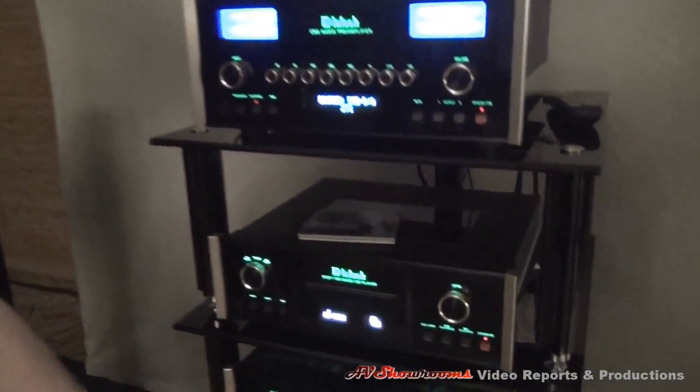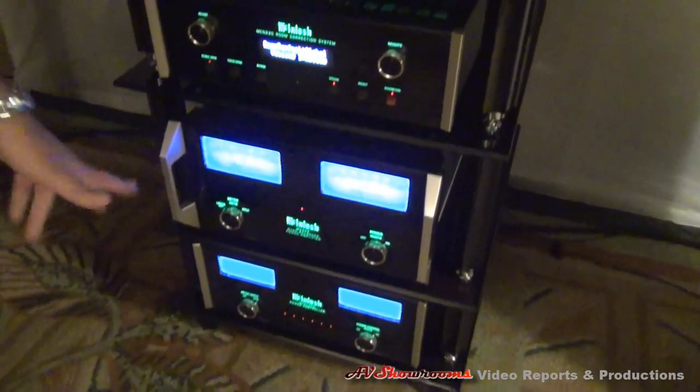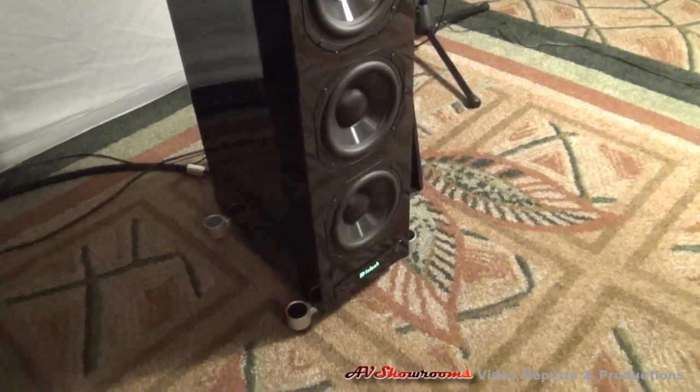This is our room correction device, which we measure the room with to take the peaks out. Our 450-watt amplifier, and the bottom piece tells me how many volts and amps we're using — that's a power conditioner. And this is kind of the star of the show. It's the bigger brother of that little speaker — this is a four-way system, and a big sound.